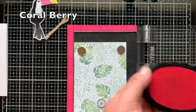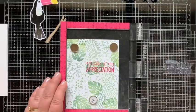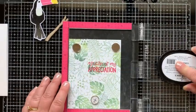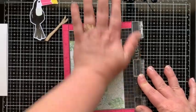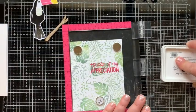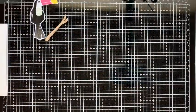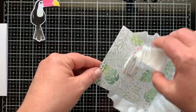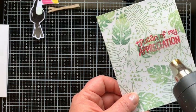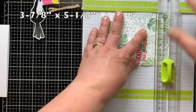I'm going to emboss the sentiment, so I treated the paper with an anti-static powder tool and then stamped with coral berry ink repeatedly — three times — so there's good ink saturation and the pink will show up on top of the green leaves. The fourth time I ink it up with clear pigment ink. Having a stamp positioning tool means I can stamp a second kind of ink right over the top, then easily emboss by sprinkling on the clear powder and heating it with my heat gun.